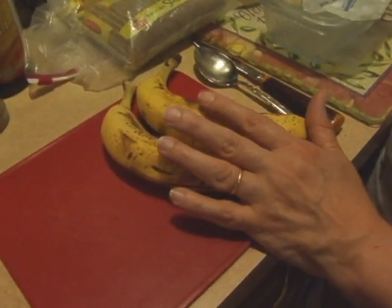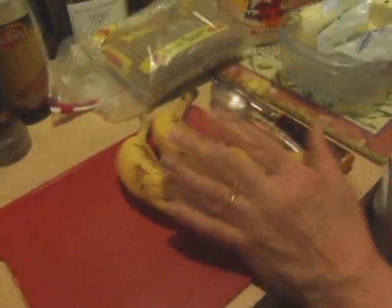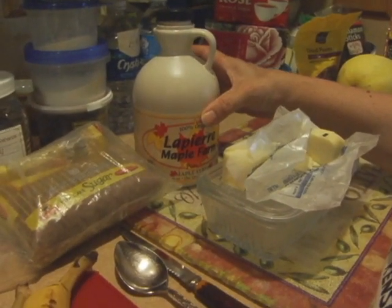Okay, ingredients. Bananas, of course, and we're going to be making a small batch, so I'm only going to be doing two bananas, but you can make this foster as large as you want with as many bananas as you want. So we're going to use some butter, brown sugar, vanilla, a little nutmeg, and a little cinnamon, and then I do a little drizzle of maple syrup. And some people add a little bit of whiskey or brandy into it — we don't do that, but you're more than welcome to add that for additional flavor.